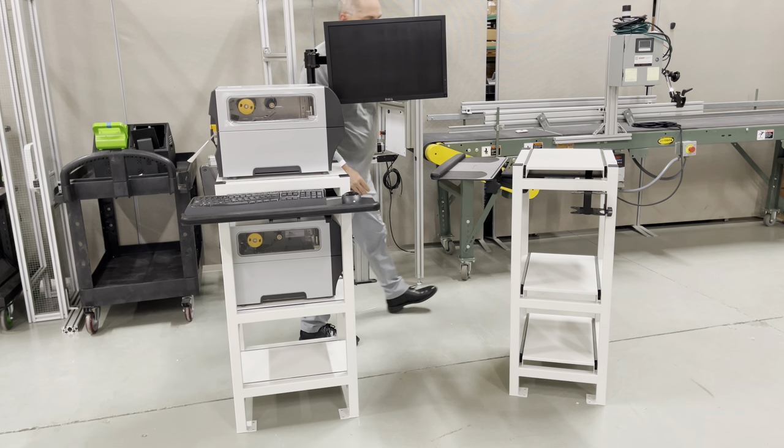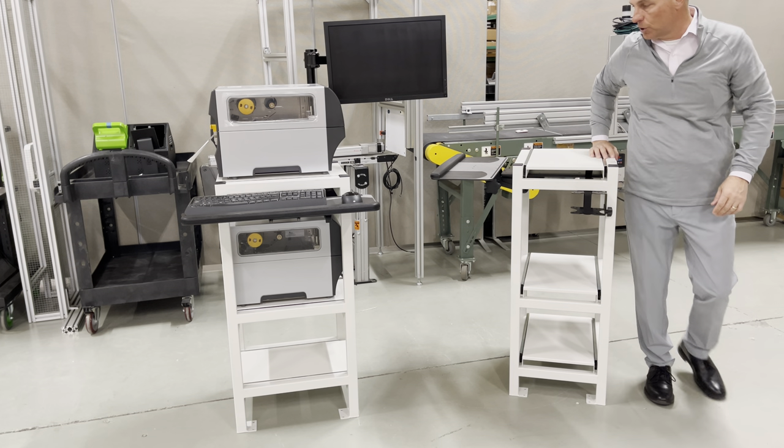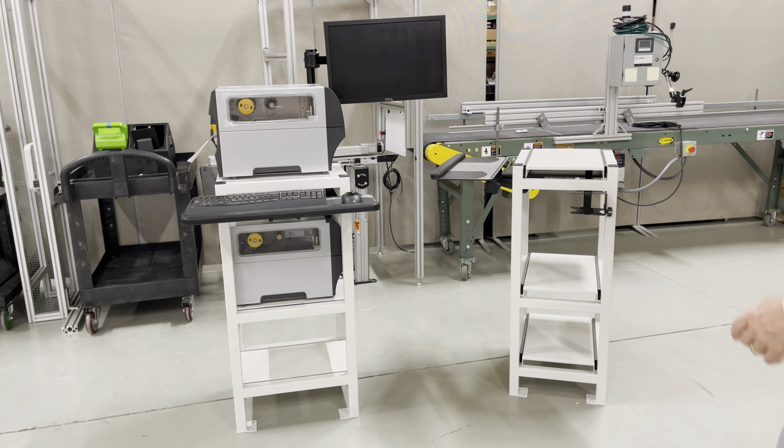So: monitor, keyboard tray, and a place to mount your slimline PC. Really a cost-effective way to do a whole printer workstation. A lot of customers have taken one like this and then put two or three more stands next to it, so you could gang six or eight printers together with one PC.